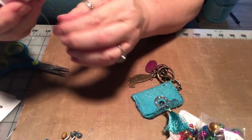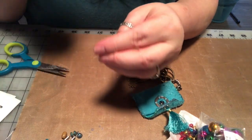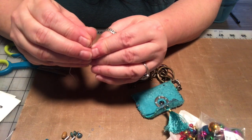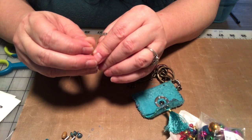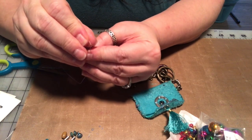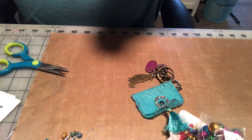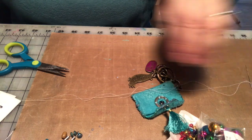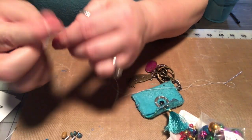That's better. I got some thread - I'm just gonna use white. The color doesn't really matter because it's not going to show very much. Let's see if I can get it threaded though. There we go, second time's the charm. We're gonna double up our thread and tie it in a knot.